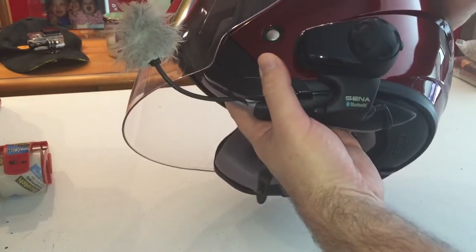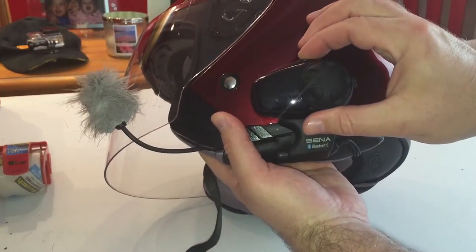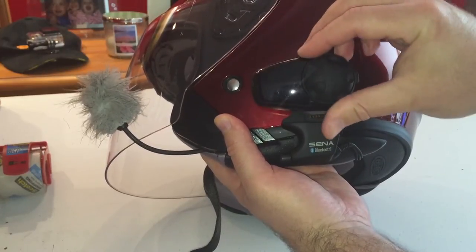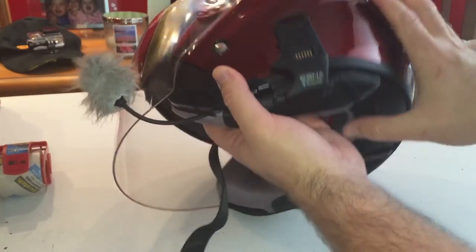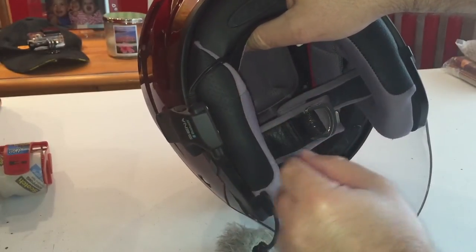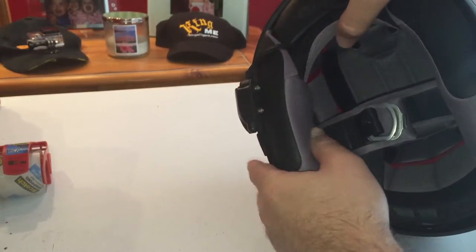As far as mounting the SMH-10 unit, I really do like the way that this mounts over the 20S — I think it's just a little bit more secure. You just have a little tab up here and it goes into the slot. The clamp system was very easy to put on. This helmet has a lot of room in it. I just loosened this cheek pad, slid it in there. You've got two bolts to tighten it down and that's all there is to it.